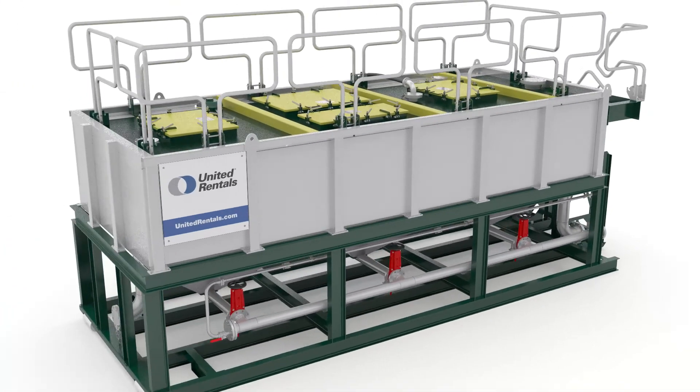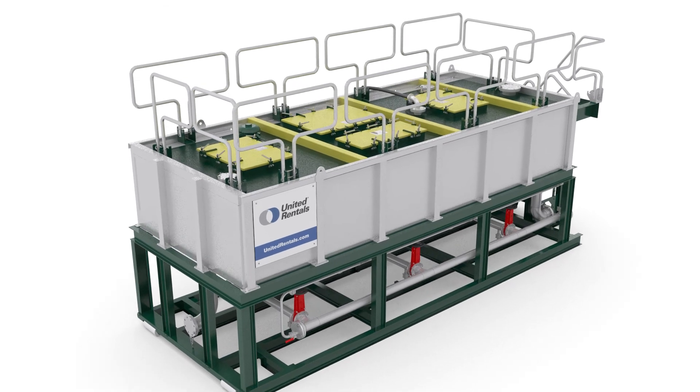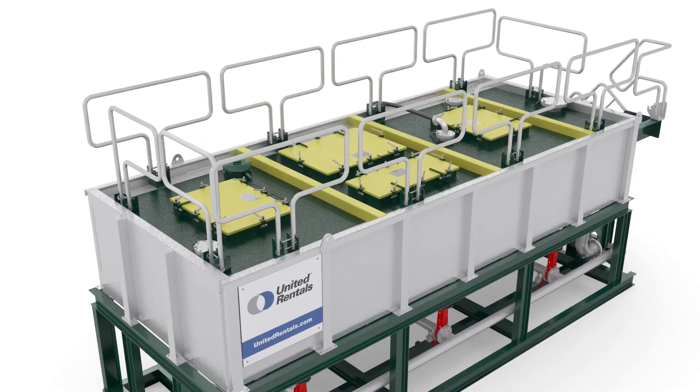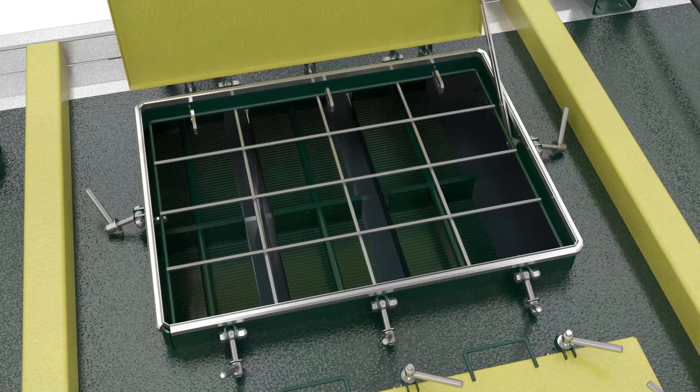The four hatches allow access from the top. The vertical corrugated polyethylene panels reduce the risk of clogging and allow easy cleaning, so there's no need to remove or replace the packages after each project.